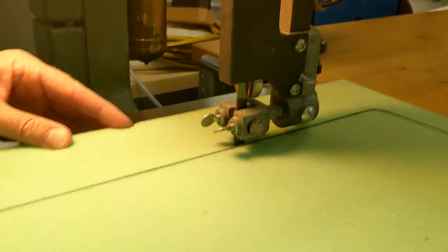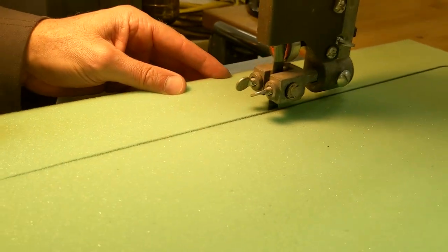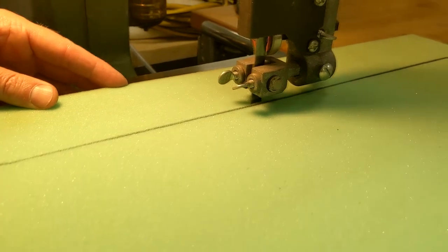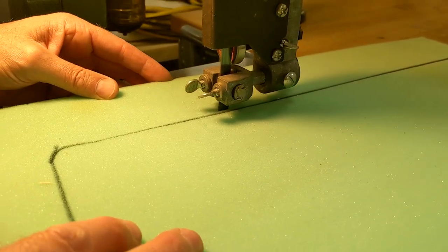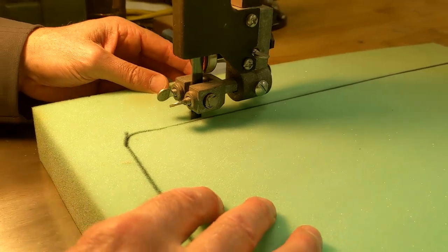Purposely I'm going outside the black line because I want to have that overage. It's better to have too much than too little — you can always cut again, but you can't have it back.